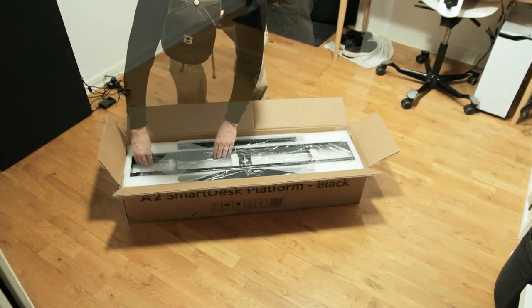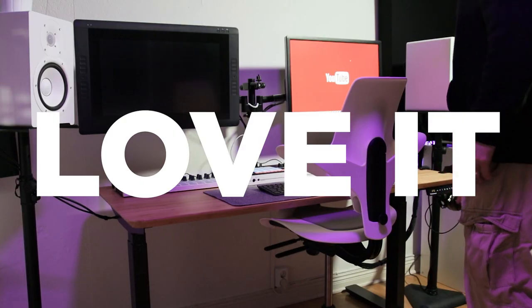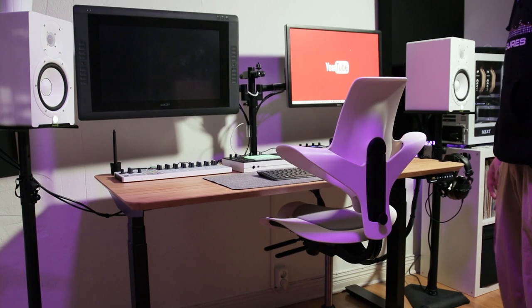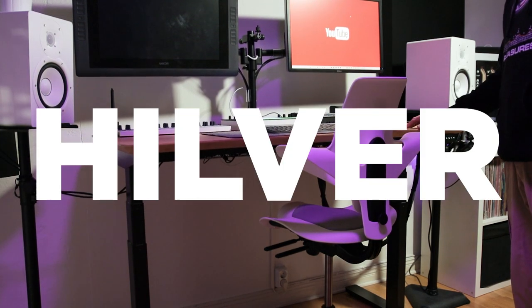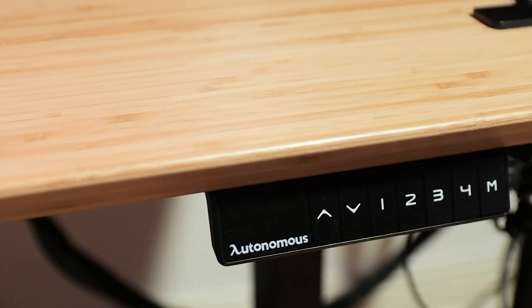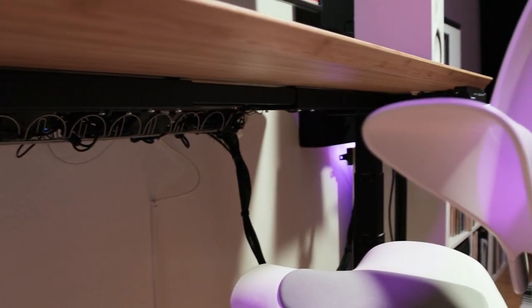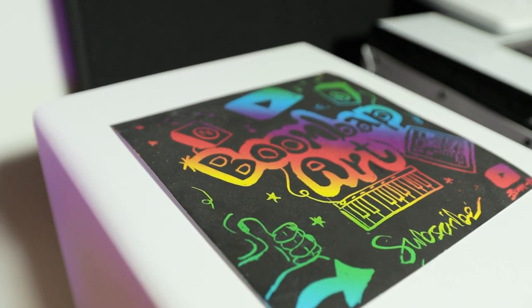Here's the smart desk from Autonomous. They sent me the DIY kit and it wasn't that hard to put together — I freaking love this desk. I use my old tabletop from IKEA, but it comes with a controller so you can program your sitting or standing height. And here's the cable management underneath — I have a cable tray from IKEA. My old one. And some art from Boombap Art.